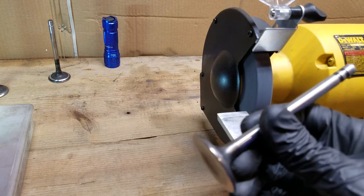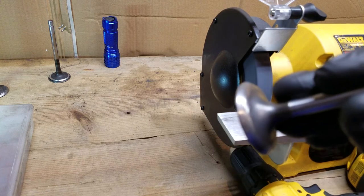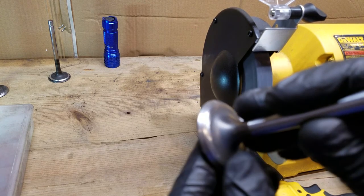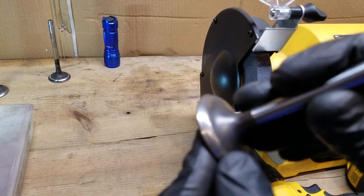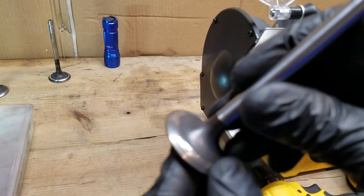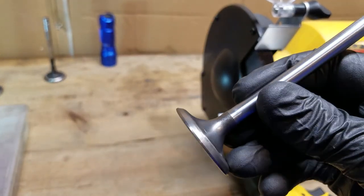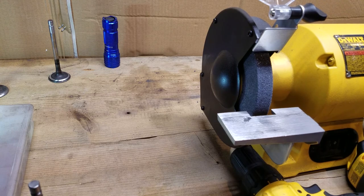Now, if you're going to do this on a nice set of valves, just have them done at the machine shop. They can do a real nice 20-degree back cut or something like that. But this absolutely works if you want to do this at home and basically get some free horsepower. Alright, we will see you guys next time — have a good one.